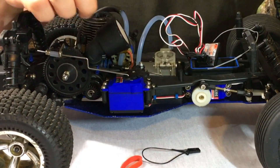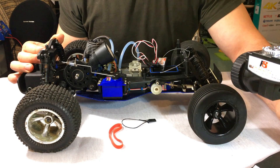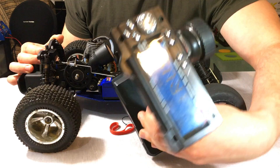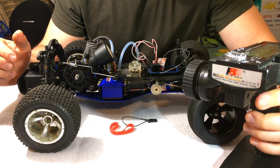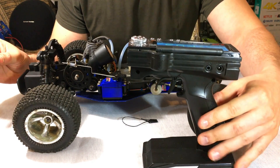First, activate both the RC and the remote. The remote is on and the car is on — I'm back to normal neutral throttle position. What you need to do first is apply the position that you want the receiver to hold automatically in the event of a signal loss.